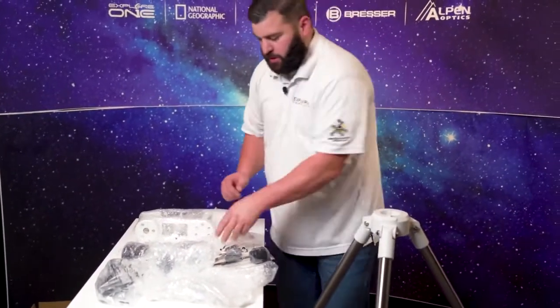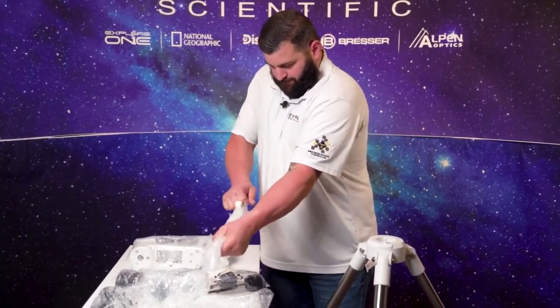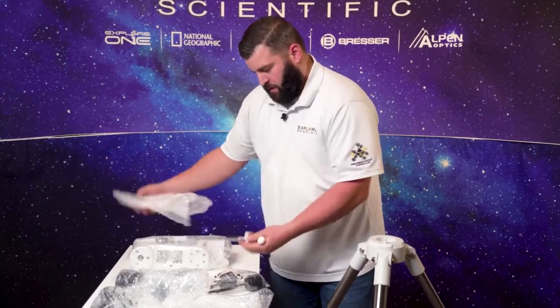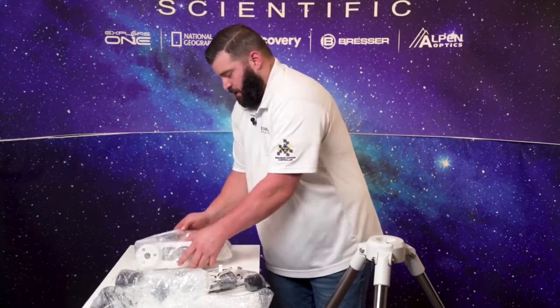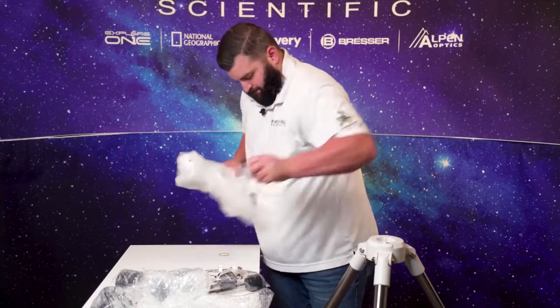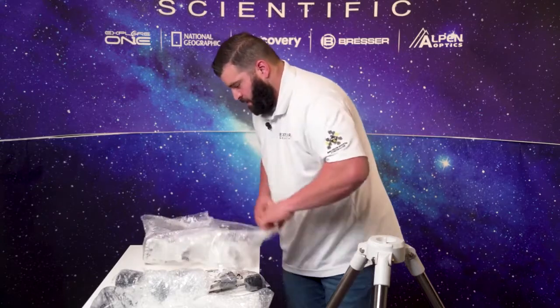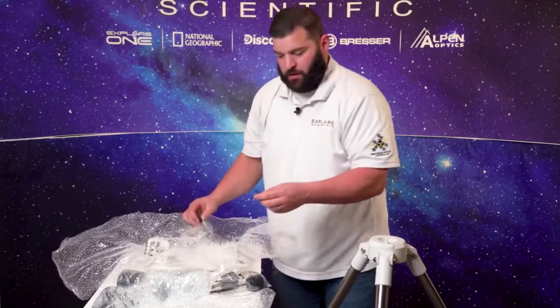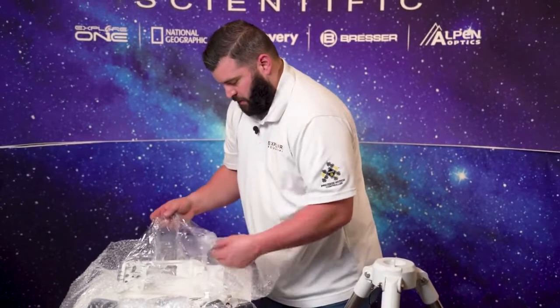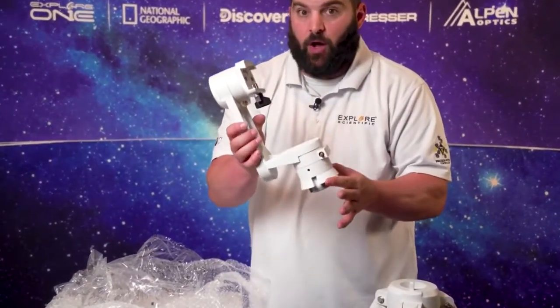First and foremost, we're going to get our T-bar out. T-bar's out. Now I'm going to get the head mount out. Now it does come with tension collars — please don't lose these, these are very, very important pieces of your mount. We'll have an Allen wrench as well. And here's the handy dandy mount for alt-az.